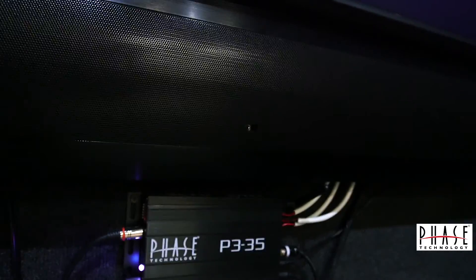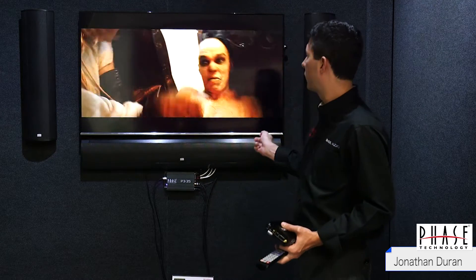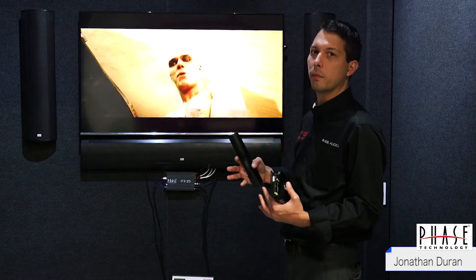We have under here an EVT switch, which stands for Enhanced Voice Technology. So if you're watching a film and the dialogue is kind of buried in the back, you can hit that switch and it will bump the frequencies that are associated with human speech intelligibility so you can discern that dialogue much more clearly.